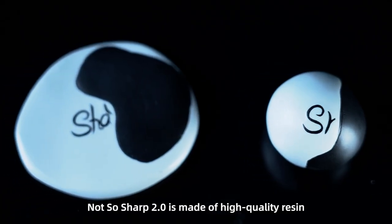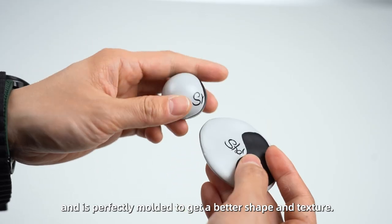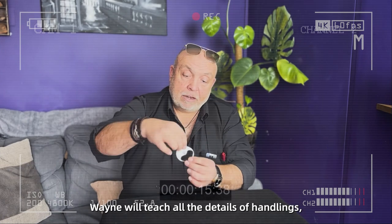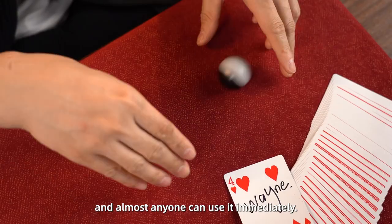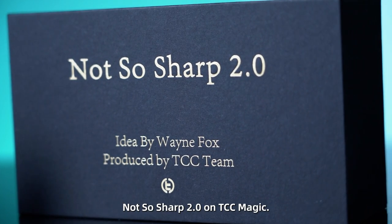Not-So-Sharp 2.0 is made of high-quality resin and is perfectly molded to get a better shape and texture. In a tutorial, Wayne will teach all the details of handling, which is simple and practical, and almost anyone can use it. Not-So-Sharp 2.0 from TCC Magic.